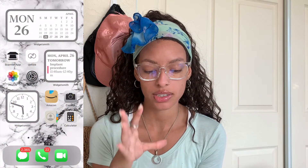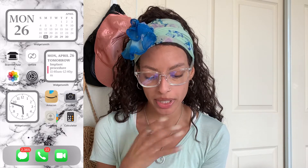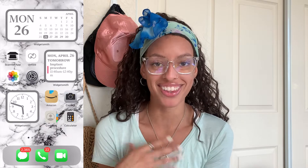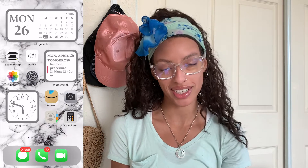My home screen is just a picture of my little cousin — nothing too crazy. I have everything sorted by colors and you'll see that once I start swiping through. Also, just ignore the amount of messages I have — people on TikTok already came at me for my unread messages. I'm in a lot of group chats and we'll just leave it there.